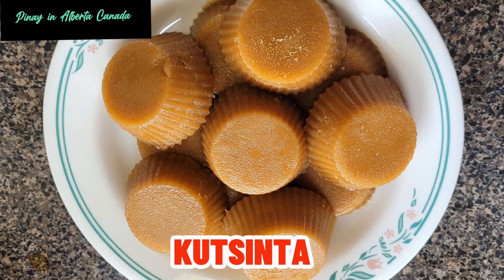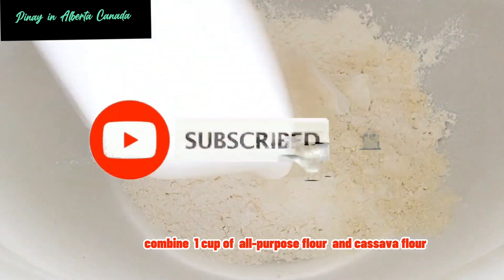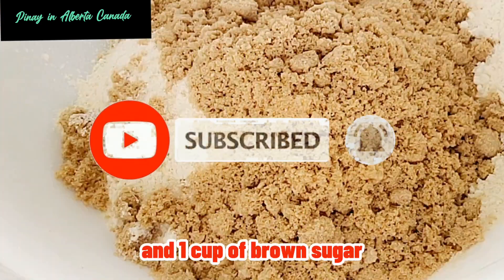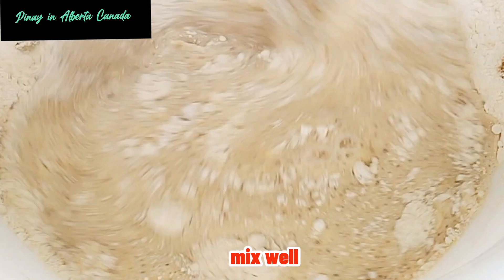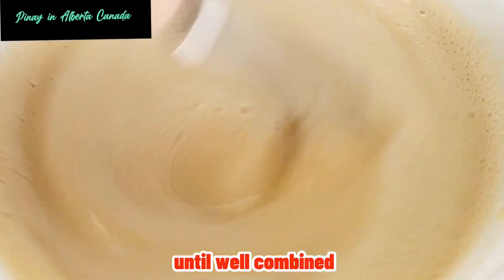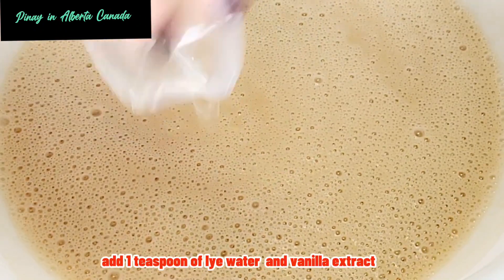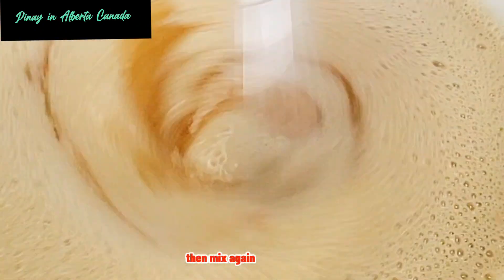Kutsinta. Combine 1 cup of all-purpose flour and cassava flour and 1 cup of brown sugar. Add 3 cups of water. Mix well until well combined. Add 1 teaspoon of lye water and vanilla extract, then mix again.